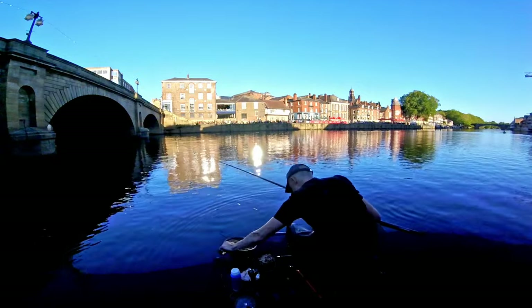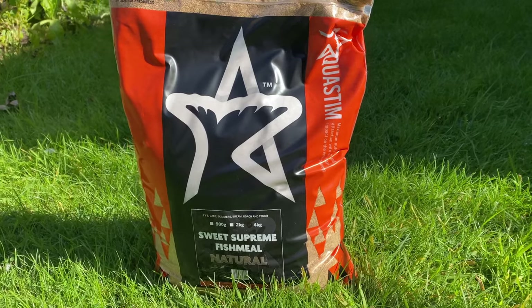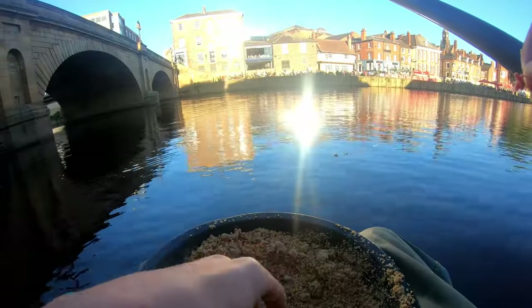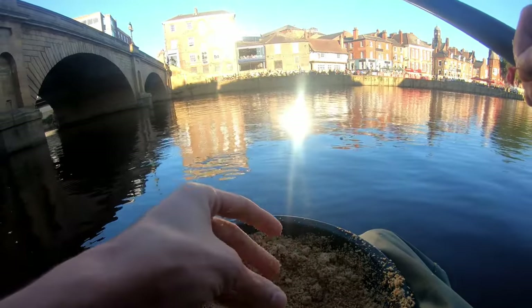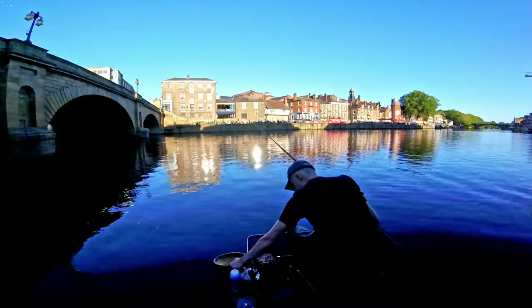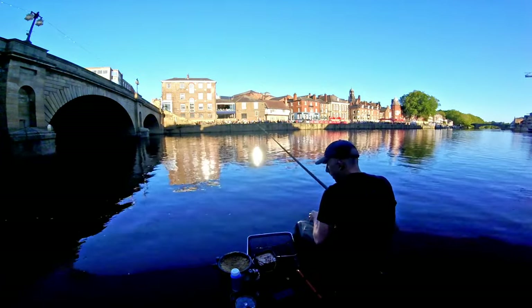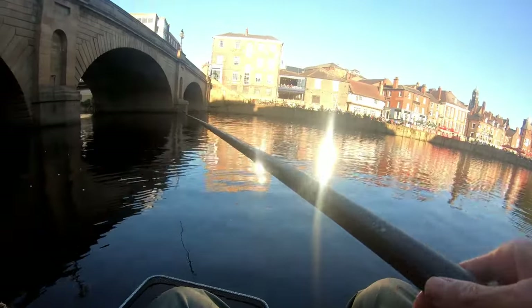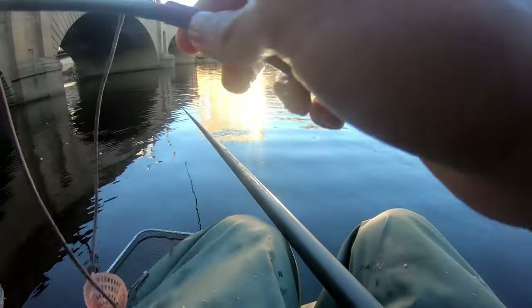Groundbait-wise I've got this sweet light-coloured fishmeal groundbait, absolutely perfect. I'm going to ball a couple of those in. I like to keep it the same colour as the bottom - it's all sand. I've got half a pint of hemp and about a pint of maggots. I'm just going to get the bait going in as regular as we can.